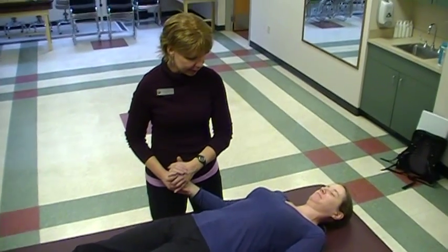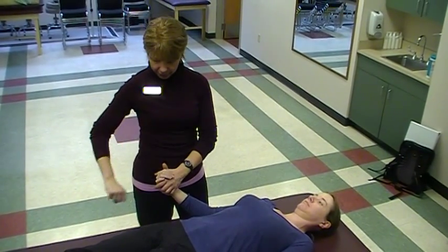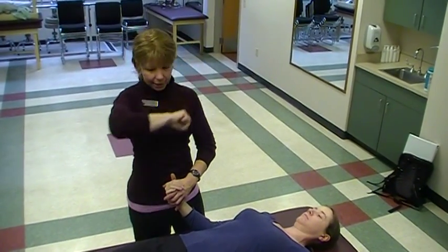We're going to now work on the right side and we'll be working on PNF upper extremity diagonal two. It looks like this — if you remember, diagonal one is reaching up and across and then down and out.